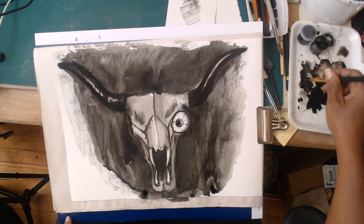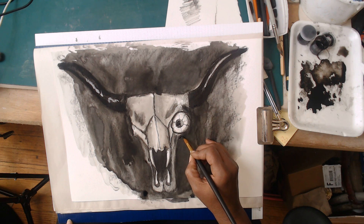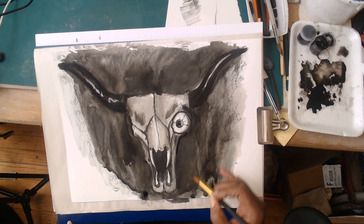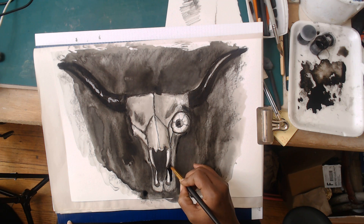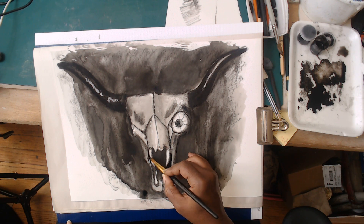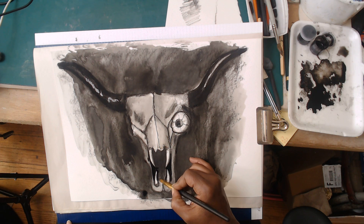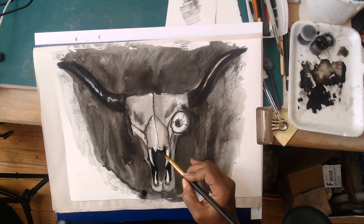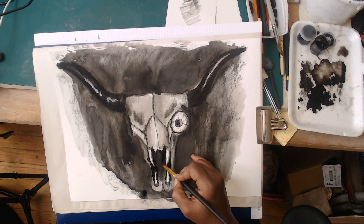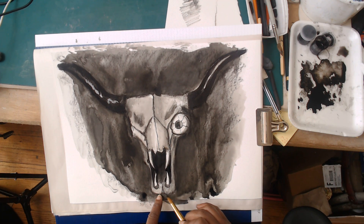I'm really just doing finishing touches at this point. I'm pretty happy with my horns - I might choose to emphasize a little bit of the contour, but I don't want to give away the store and just have outlining. What I really want is to highlight these teeth, and the way I'm going to do that is by really darkening the negative space around them. Notice I didn't take that dark all the way down, to give it a little sense of recession.